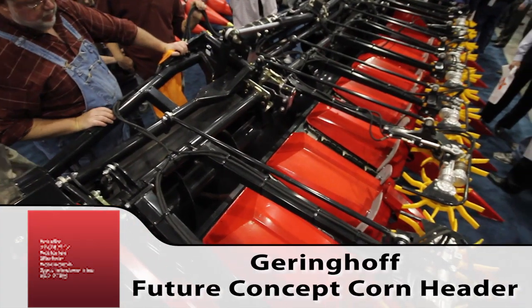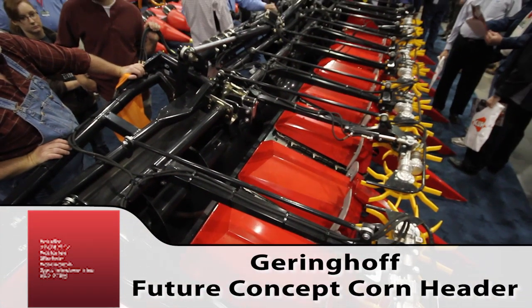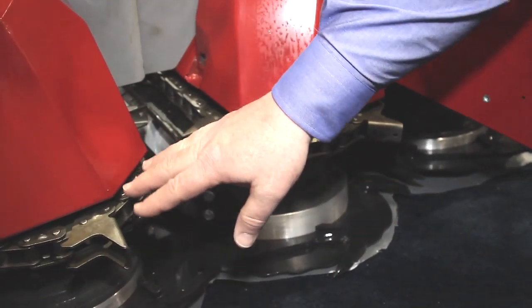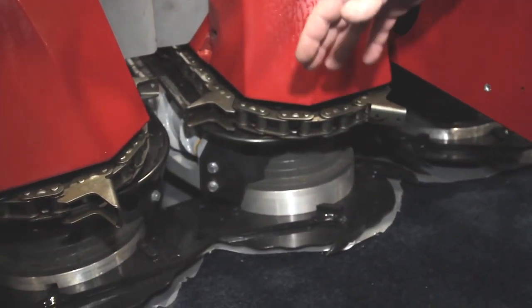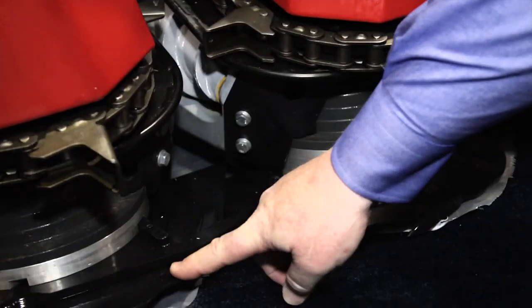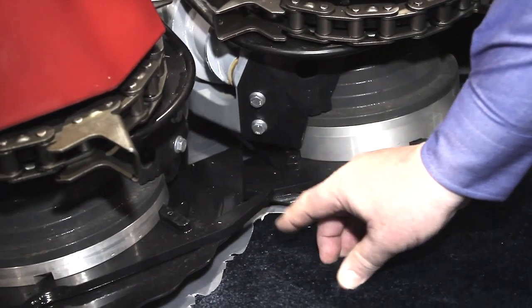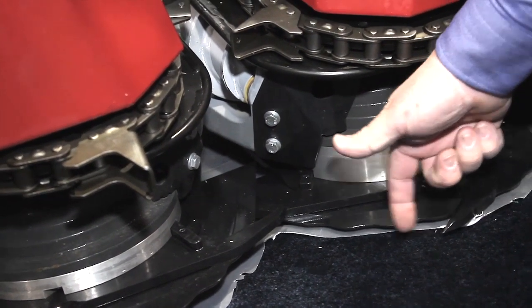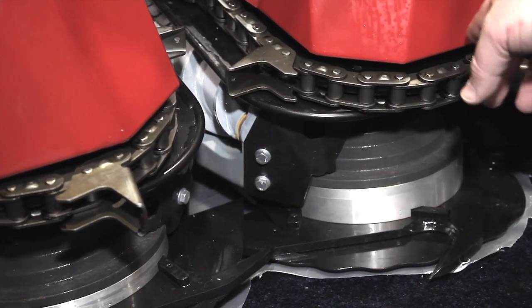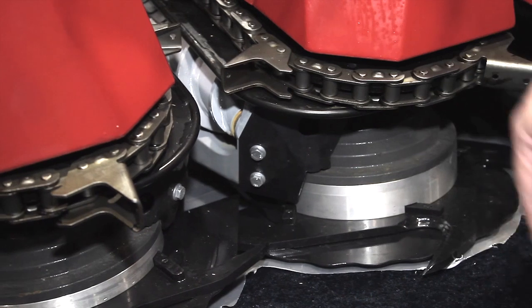Well, I thought maybe we'd take a closer look at this since it's so revolutionary. We'd start at the bottom and look at the cutting surfaces down here, then come up through the stock rollers and the gathering chains. That's really from here down where all the proprietary things are. These knives are stationary and these rotate, so it draws the crop in and brings it around. These are also really large gathering chain sprockets on the front.